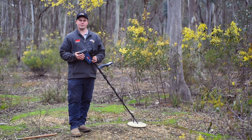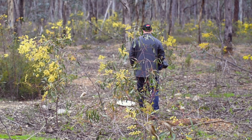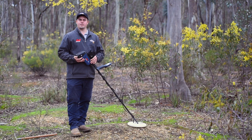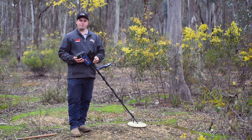One thing we should know about detectors is they are motion detectors. They need to be moved to detect targets. So if I turn my detector on and sit it still like this, and I start to get signals, then I know that EMI is present.